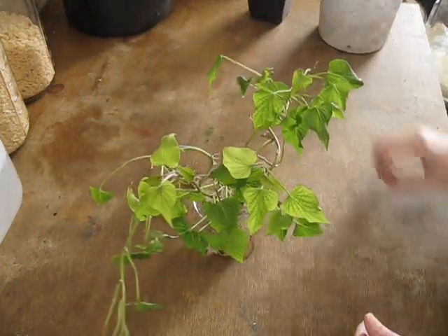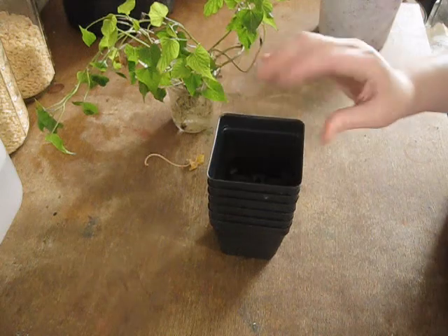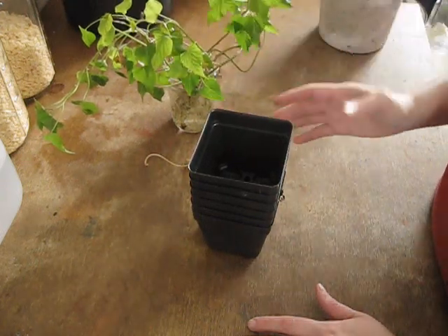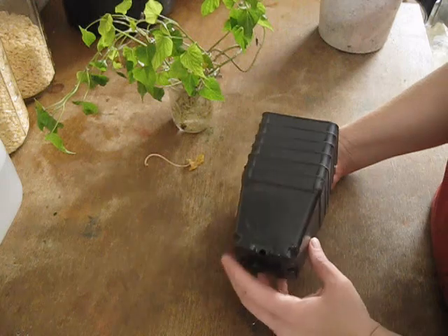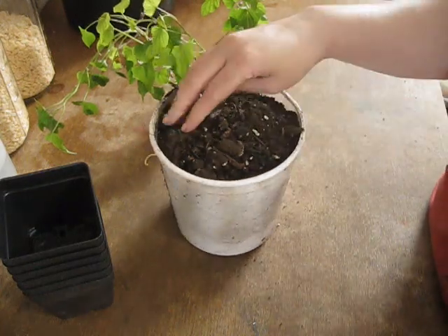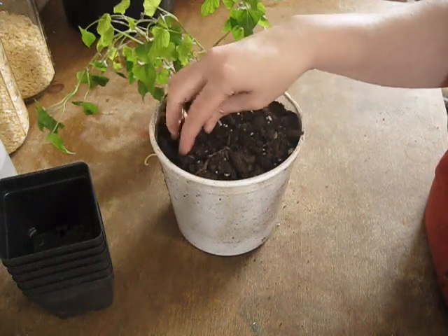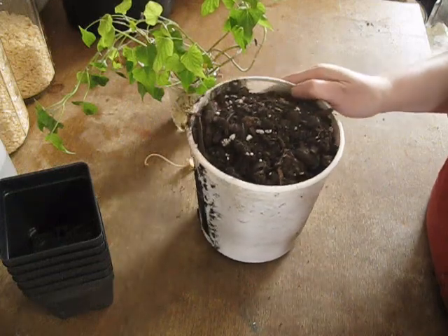We're going to up-pot these into two-and-a-half or three-inch nursery pots. I'm just trying to up-pot them once so I can do less damage to the roots, because every time you up-pot a plant you're stressing it out — so the less times you have to up-pot, the better. I have some high-quality organic soil; I tend to use Happy Frog. It's really good, high in nutrients, myconutrients and all that. I don't have to add any fertilizers at this point because we're just basically growing seedlings.